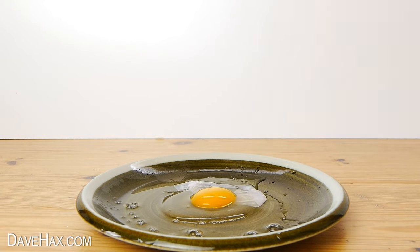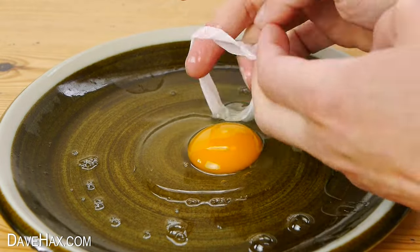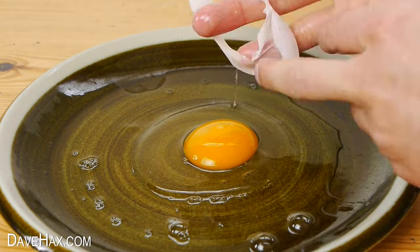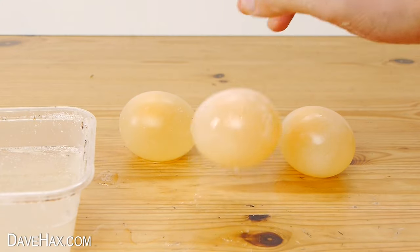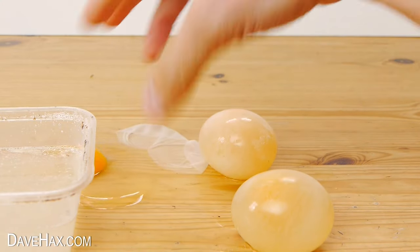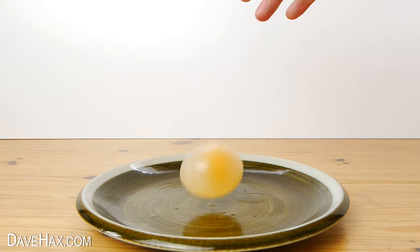It's about 30cm — splat! That was about 30cm. And here we can see the membrane which was holding it all together. Unfortunately I broke one of the others earlier on, and I dropped the other one by mistake when I wasn't filming. So this one was the only one I had left to break.